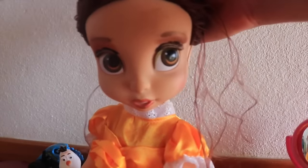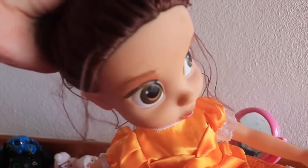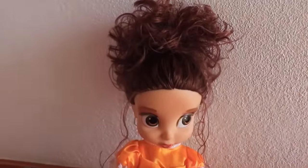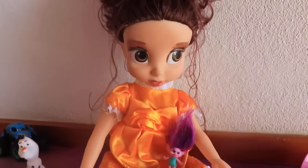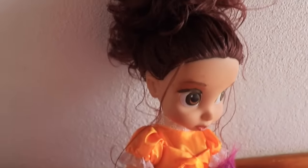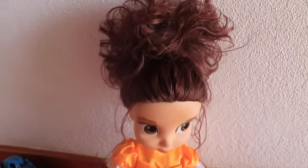And one more strand up here. Let's just use a hair tie. Belle's hair is so curly and beautiful that I think I'm just going to pull it all out. Doesn't that look nice? This hair makeover turned out fantastic. I love the makeup too, and I love that there's little strands of hair all around. It's kind of like a messy bun on top.